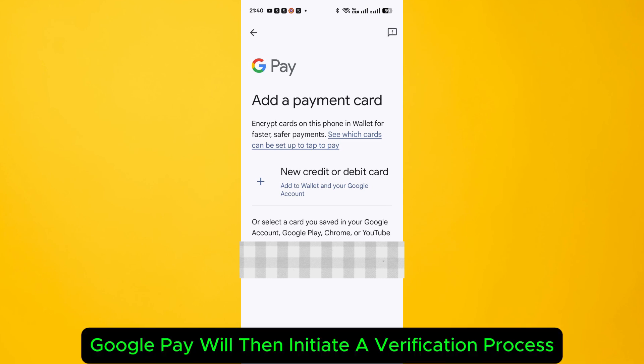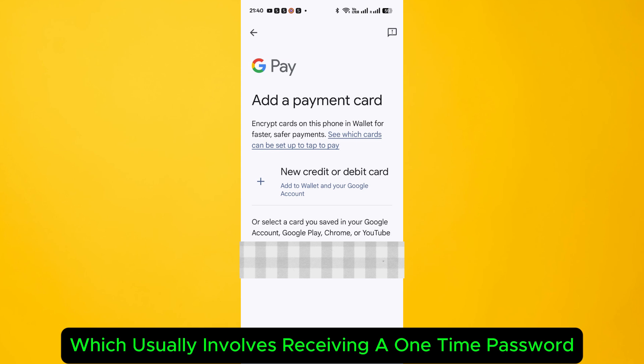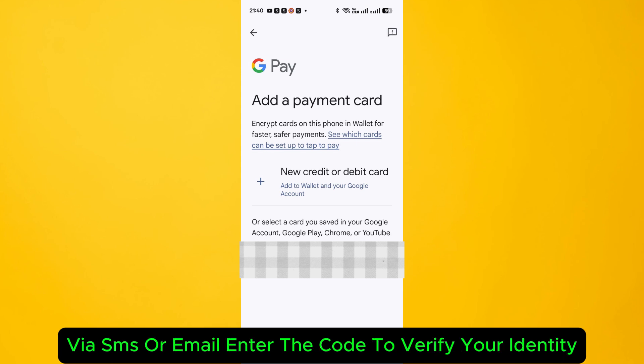Google Pay will then initiate a verification process, which usually involves receiving a one-time password via SMS or email. Enter the code to verify your identity.